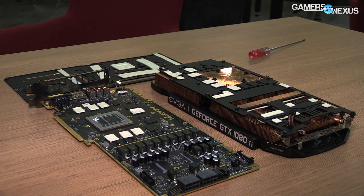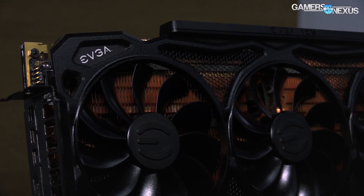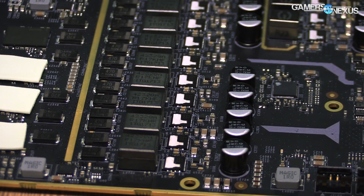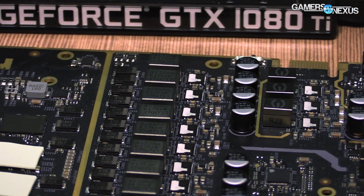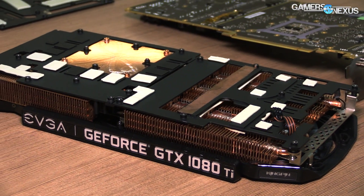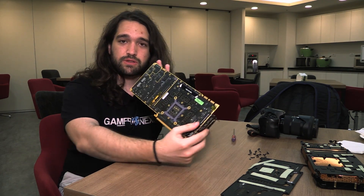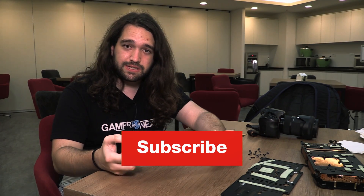Hopefully we can get BuildZoid to analyze this PCB because it's quite interesting for a lot of reasons. But that gives you all the basics of the Kingpin card and a little bit more from the show floor of Computex. MSRP we don't yet have, so that's the whole rundown of the Kingpin PCB and cooling solution. We'll have more information in the article. The card is pretty good looking, especially with the gold plating on the PCB. Subscribe for more, you can go to patreon.com/gamersnexus — it helps out directly. Thank you for watching, I'll see you all next time.